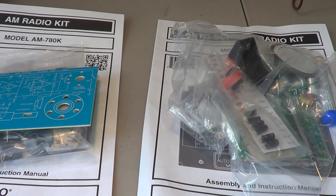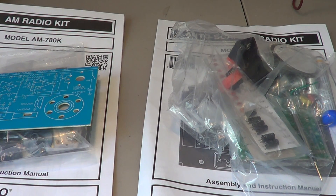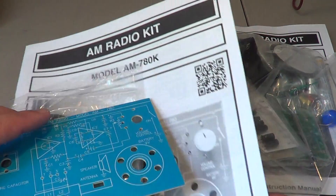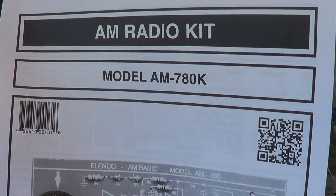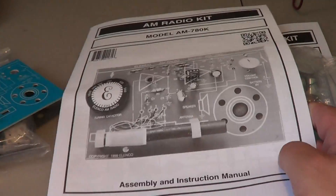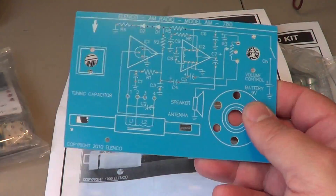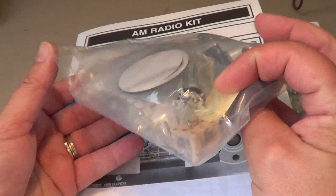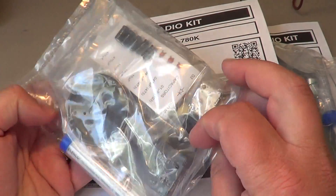Hey, welcome to this radio channel. This is a little video talking about kit building. If you wonder if kit building is dead — no, it's not. There are lots of kits and things out there that you can buy. Two examples here that I've received today: one is the Elenco AM radio kit, model AM-780K. Here's the circuit board and the bag with all the parts, a little speaker, and everything needed.